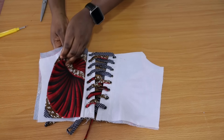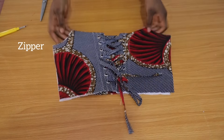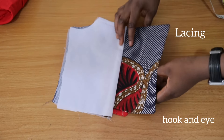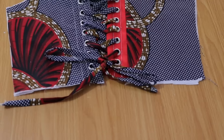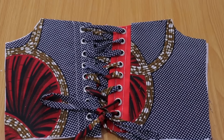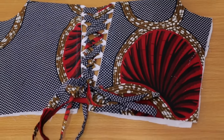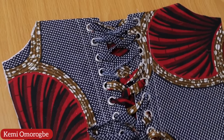There are many methods of closure for a corset — you have a zipper, a busk, lacing, and so on. In this video I'll be showing you two methods of lacing up your corset, actually three methods, but one is a subdivision of the other. Welcome to Kema Freak, my name is Kemi Omorube. I'm so glad to have you here — enjoy the video.